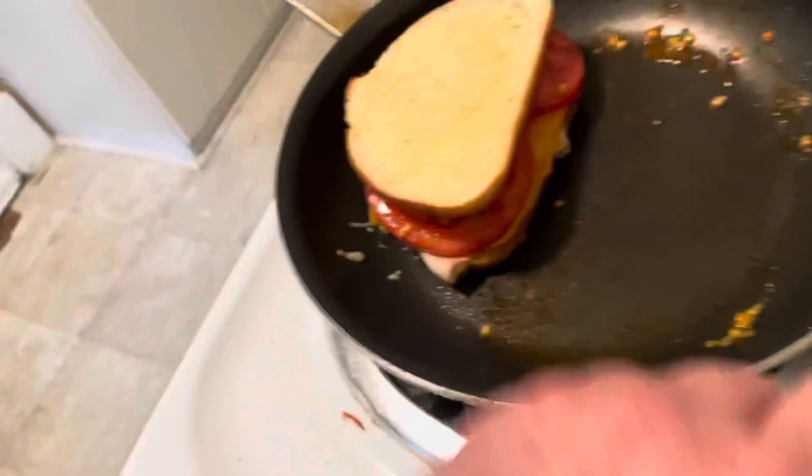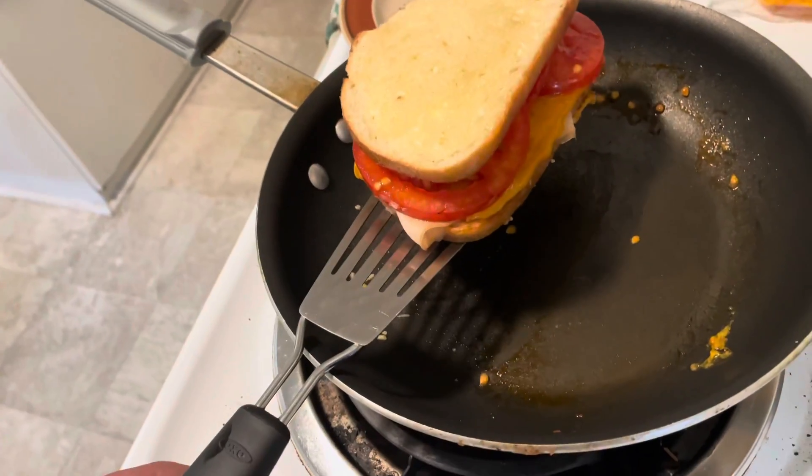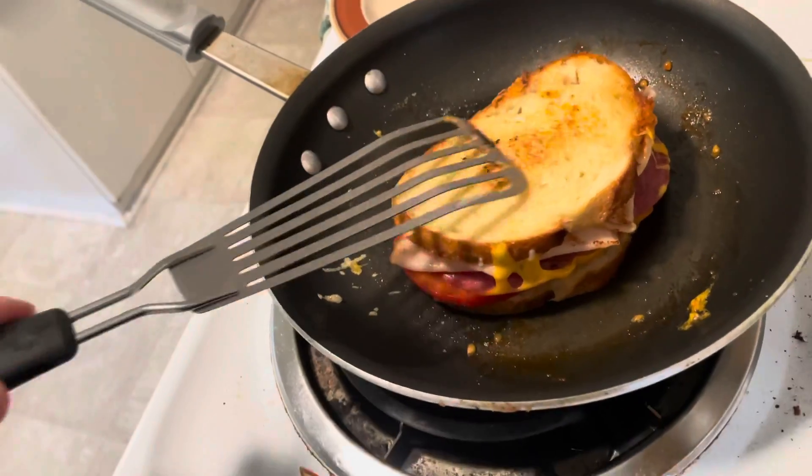This side is already grilled. Let's put it here — I think it's almost ready to flip. We'll just flip it back and forth until we're ready to eat it. We've got some time to go on this, so we'll flip it back over.